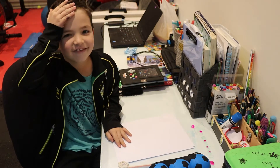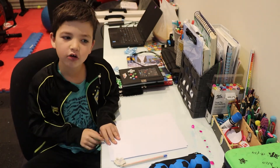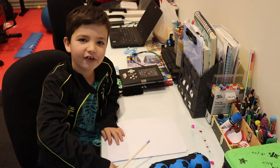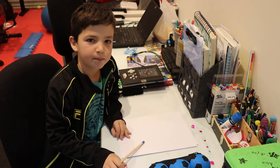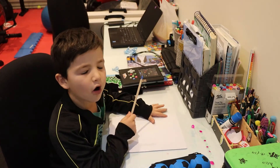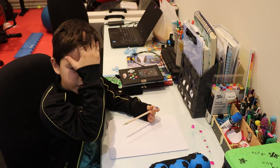Hi guys, welcome back to Kids at Home. Max is working the TV and I want to be teaching you guys how to draw a portrait.